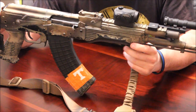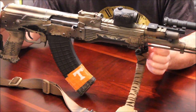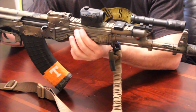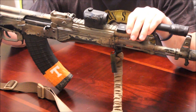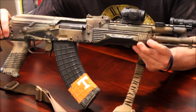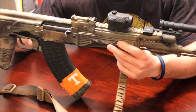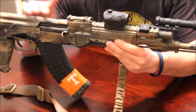Every rifle you're going to be using for self-defense should have a few things. The first thing you'll see on my rifle is it's got a built-in set of iron sights. AKs already have iron sights built into them. If you're an AR shooter, you may or may not have iron sights, but you should have them — if the rifle doesn't come with them, you need to put iron sights on it. They belong on every rifle you're going to use to defend yourself.